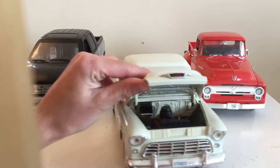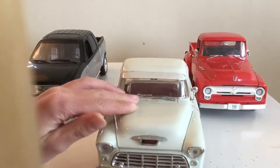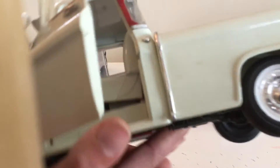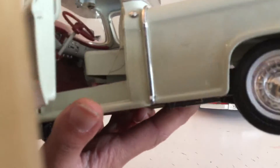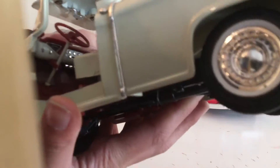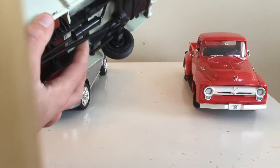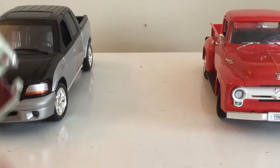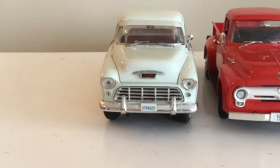Now over to the Ford. You can see the motor, the front bumper, grill, and everything. I'm gonna open up the door — it's just the inside of an older truck, nothing too special. And here's the bed — it has a nice red wooden bed.